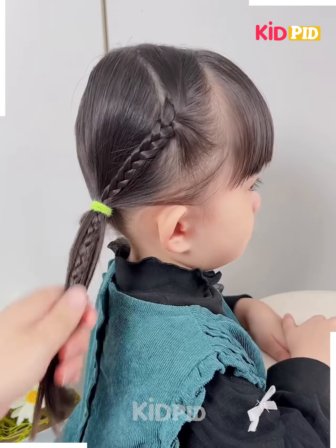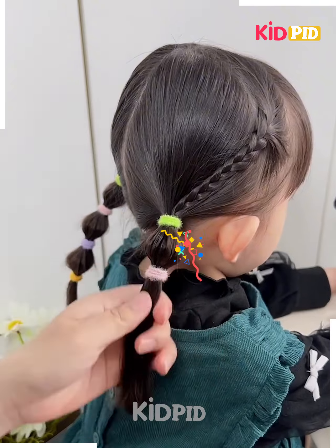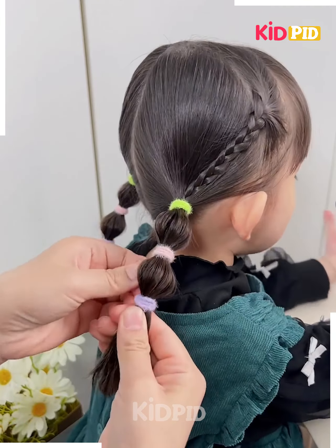Next, tie the hairs on the sides and fix it on the side like this. Now divide them using small rubber bands into small sections and pull out the hairs, and it's ready.